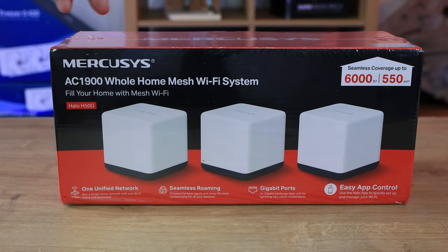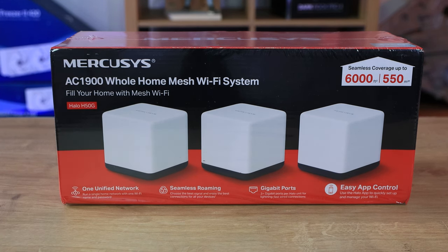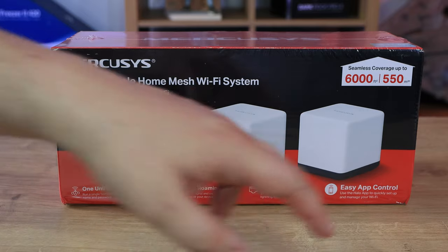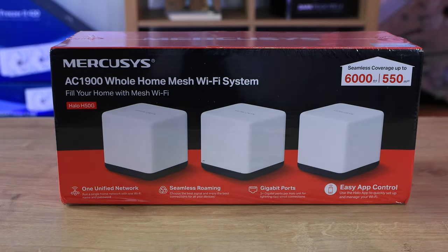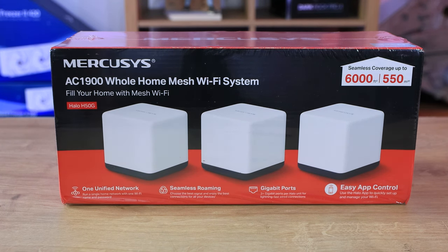As you can see, we've got the MercuSys box here - it's the AC1900 whole home mesh Wi-Fi system. It says 'fill your home with mesh Wi-Fi' and you can see a picture of the three nodes. It covers up to 6,000 square feet, which is 550 square meters.